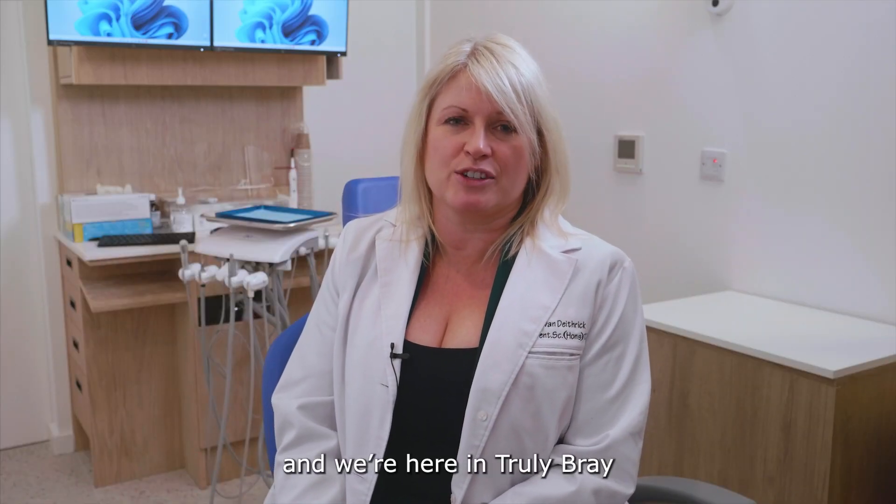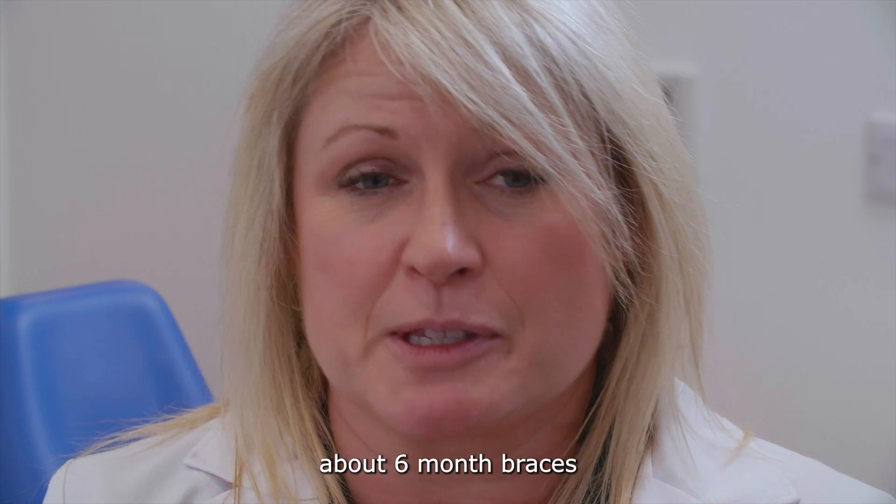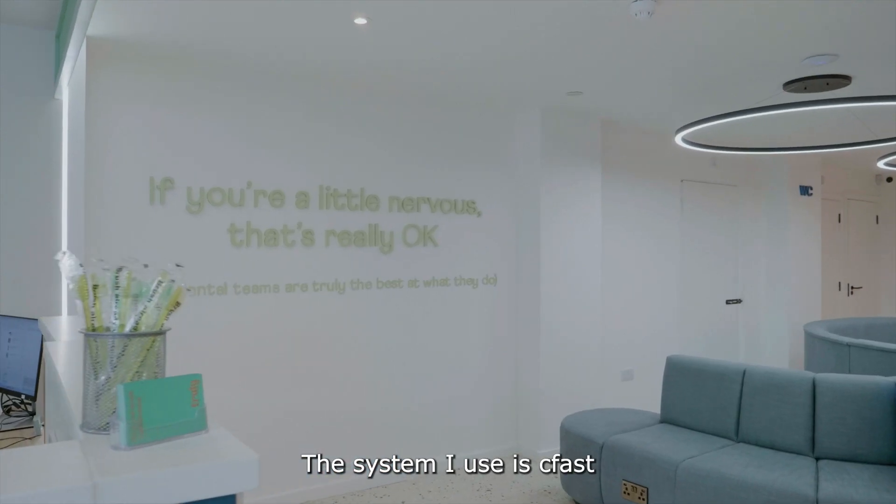Hi, I'm Yvonne Dietrich and we're here in Truly Bray. I'm going to talk in a little depth about six-month braces. The system I use is CFast.